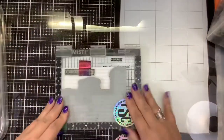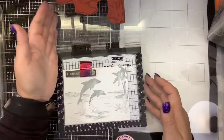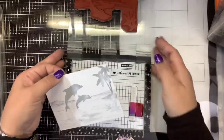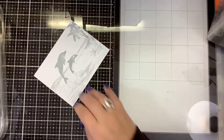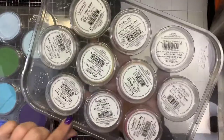So we're going to stamp that down — it's just kind of like a placeholder for us. All right, we can see that, and I know this is in the bottom corner, so when I bring this back into the MISTI it'll stamp in the same spot. We're going to move the MISTI out of the way.